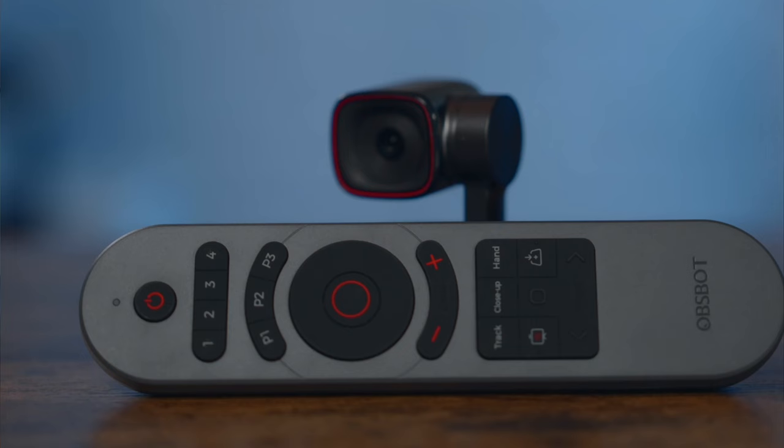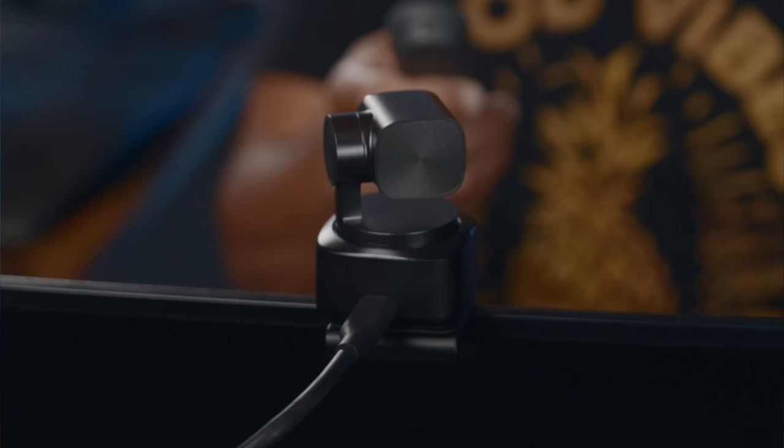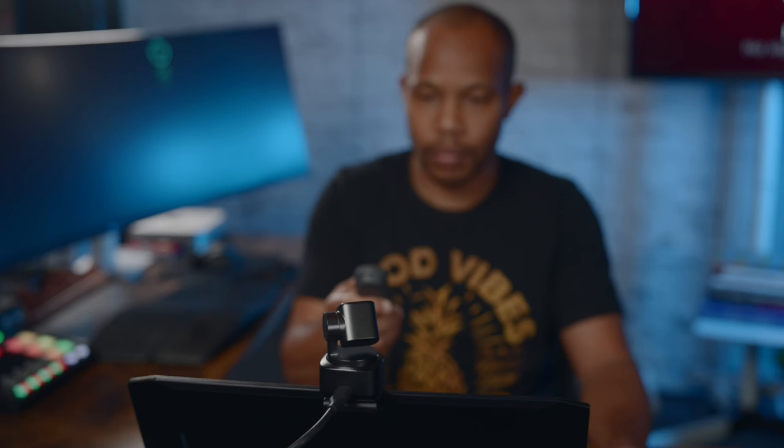And if those three ways of controlling this camera were not enough, you can even control it with a remote control. All you have to do is pop off the back of the remote and take the USB dongle on the inside, plug it into the computer you're using for this camera, and make sure you have some batteries because it does not come with batteries. Now you can control this camera with a dedicated remote control — so you have all kinds of flexibility.